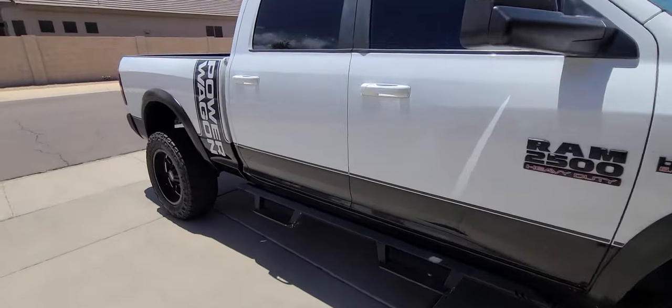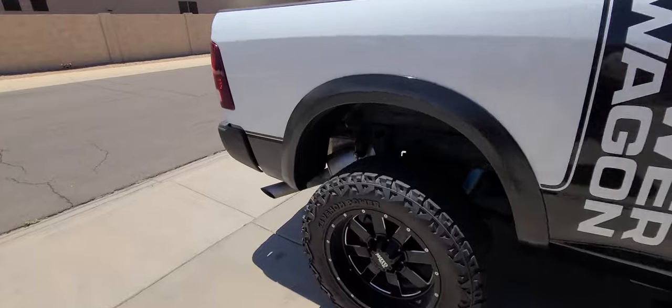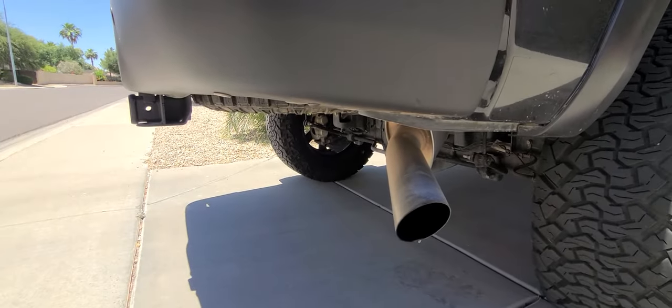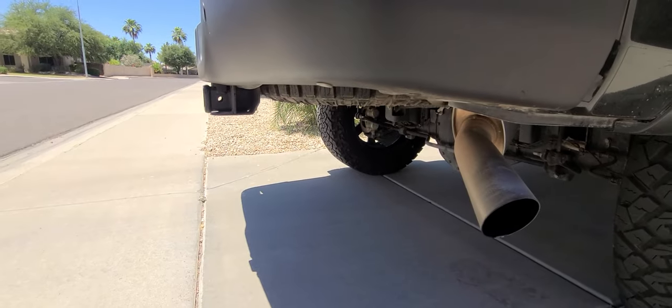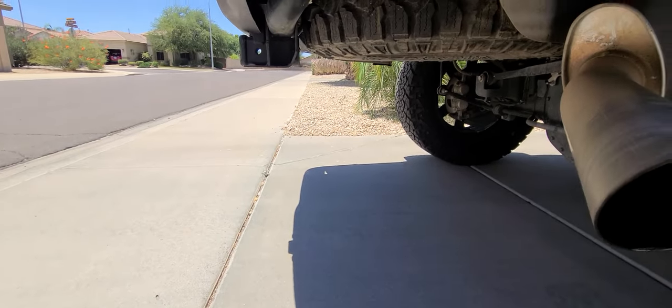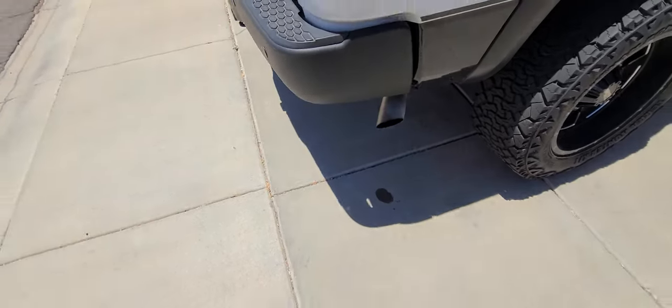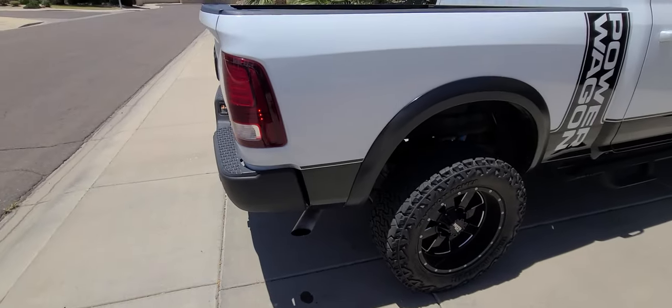So here's the current exhaust note on the Power Wagon. Can you hear it? Pretty lame. Let's go fix it.